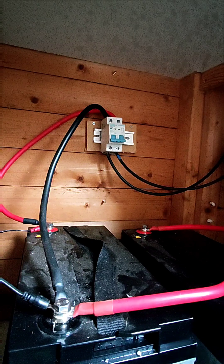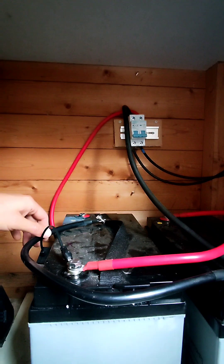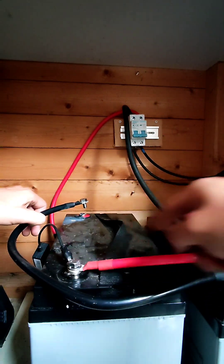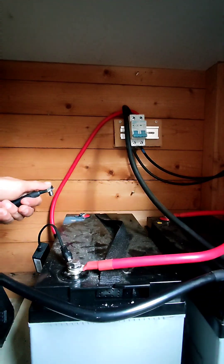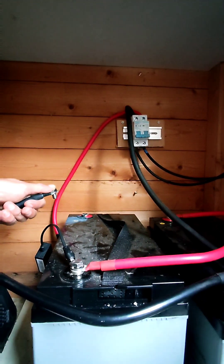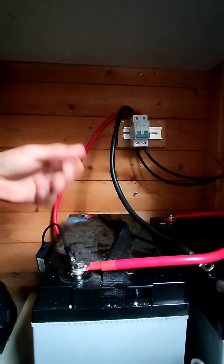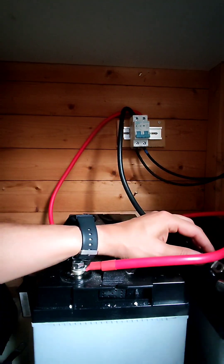I realized I'm not a solar engineer, based on the stupidity I just did. In order to make a series connection you only need one cable from positive to negative between the two batteries. This extra cable doesn't need to be there — I'll take it out. I was just creating a closed circuit, which didn't make any sense.